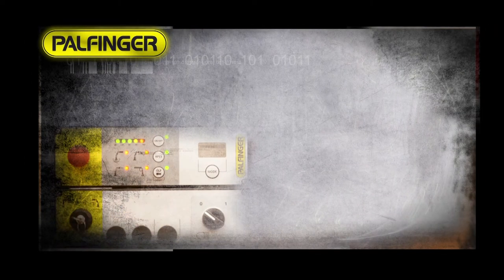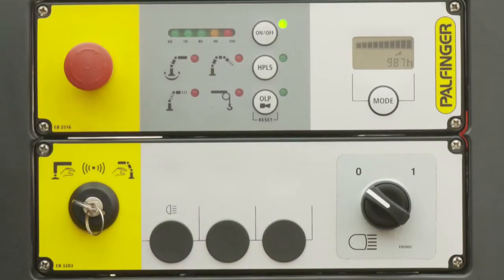Paltronic 50. The Paltronic 50 electronic control system is a CE-conformant load moment limiting system in accordance with the machine directives, and is available for all Palfinger truck-loading cranes.